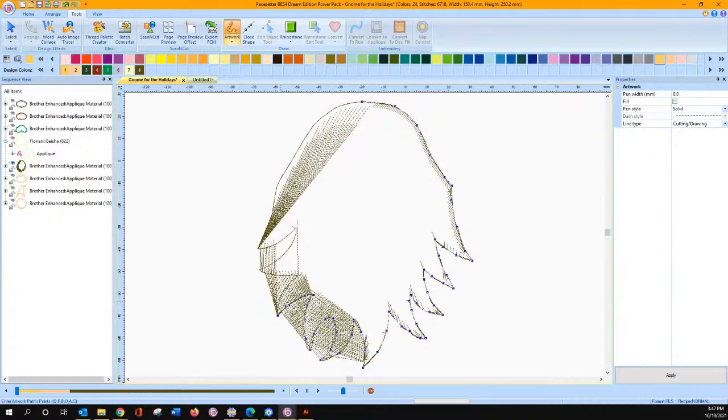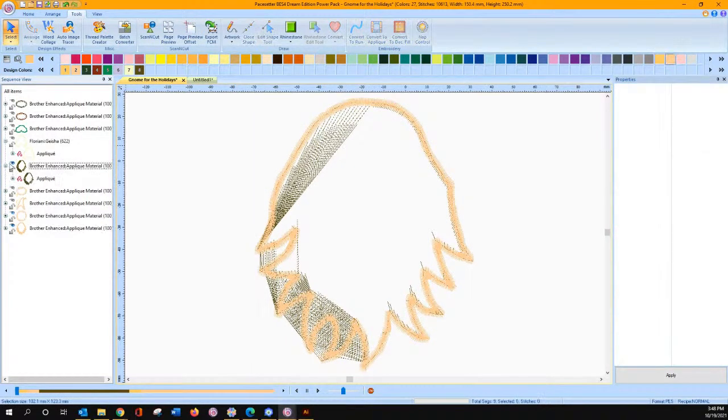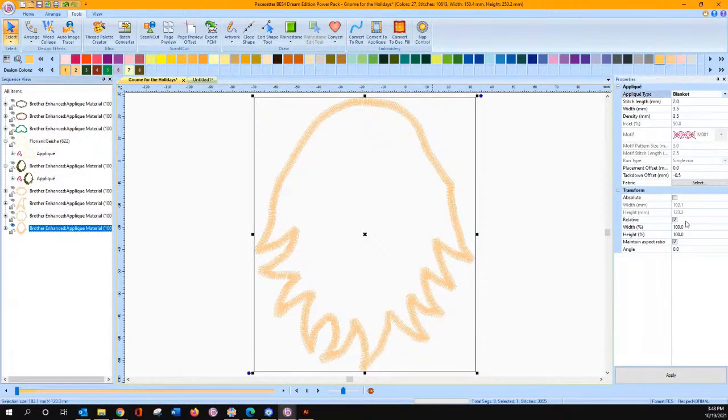We're almost there. One last line. There we go. When we get to this curve, we are going to close our shape. Now we should be able to convert that to an applique. Let's hide that original shape. Now we've converted to an applique.